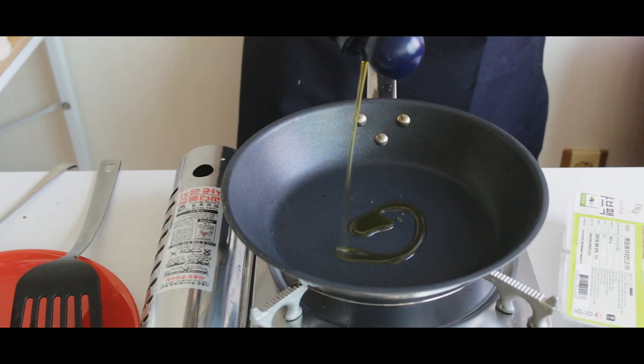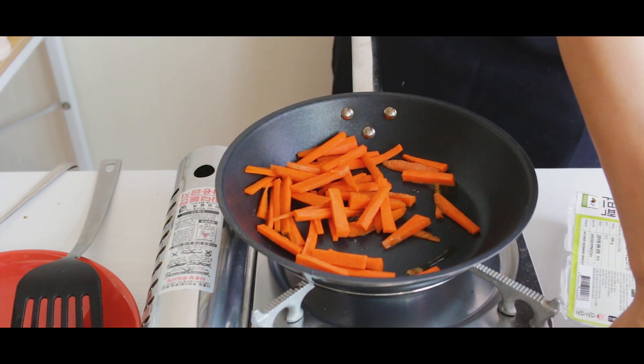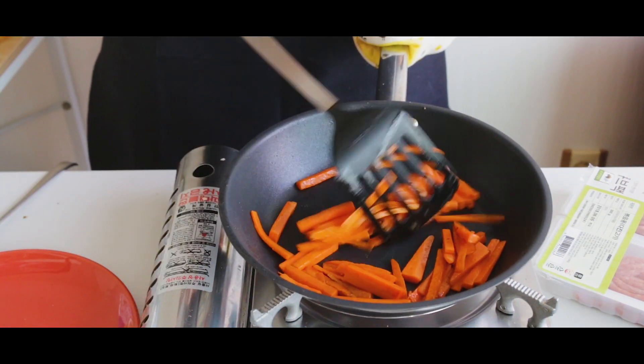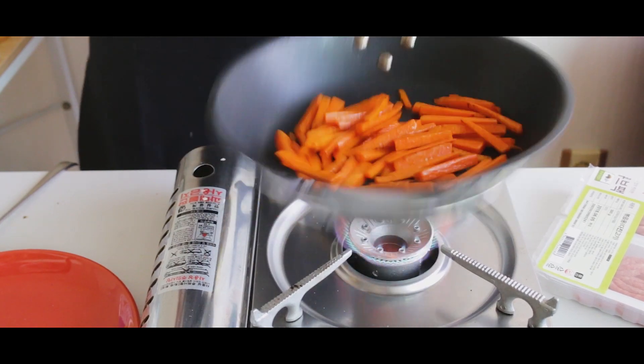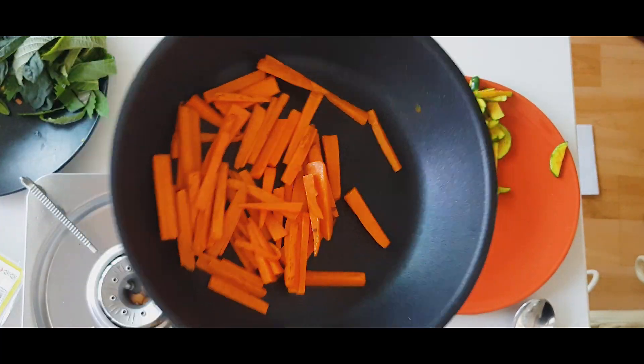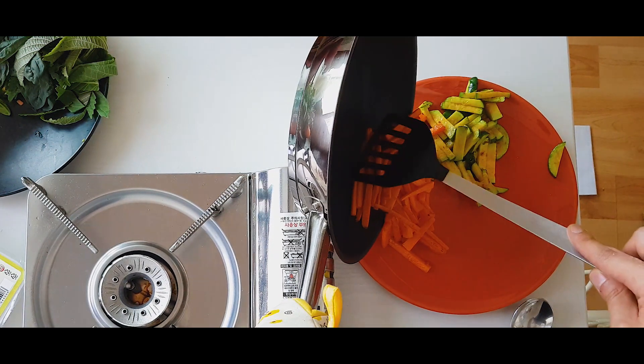To keep the flavors pure, wipe any leftover oil from the pan. Add new oil and toss in your carrots. Sprinkle salt onto the carrots, but make sure to use less than you did for the zucchini. We want the carrots to retain their sweetness — we only want enough salt to bring out their flavor, not alter it. Place your carrots next to your zucchini.